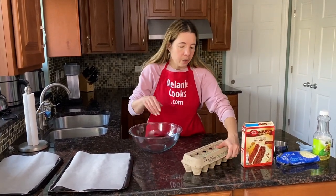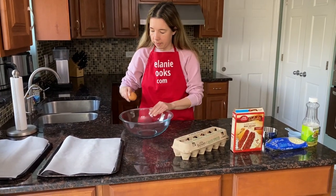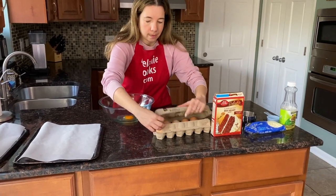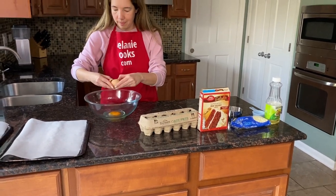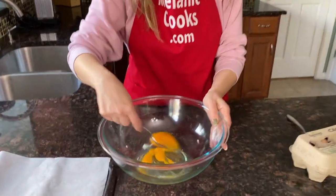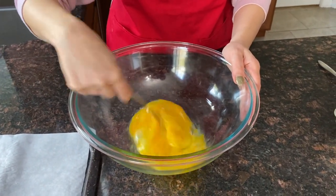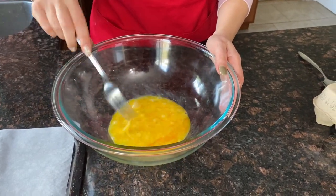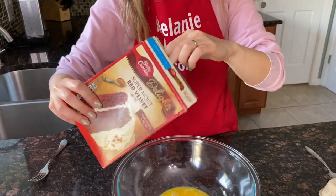I'm going to start by cracking two eggs in a bowl and whisk with a little fork, whatever you prefer. And now I'm going to add a box of red velvet cake mix.